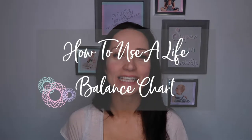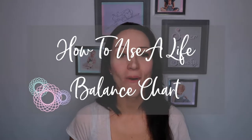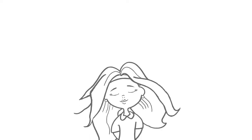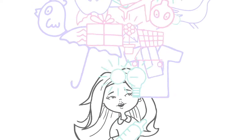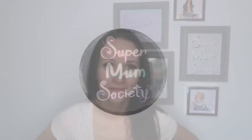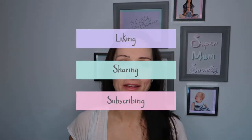Hello and welcome back Supermums! In today's video we are looking at a super simple way to evaluate your life and keep you on the track to the motherhood of your dreams. As always please make sure you're liking, sharing, and subscribing so we can help inspire other mums.